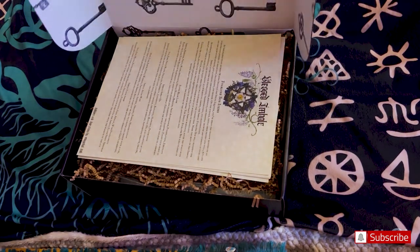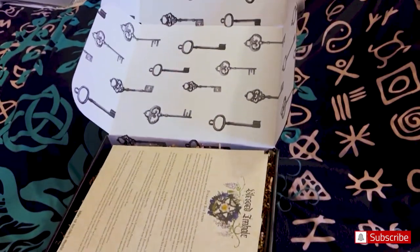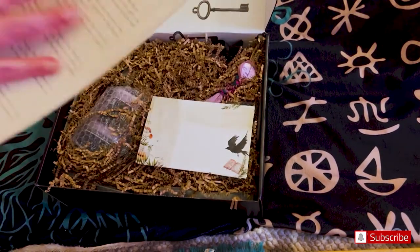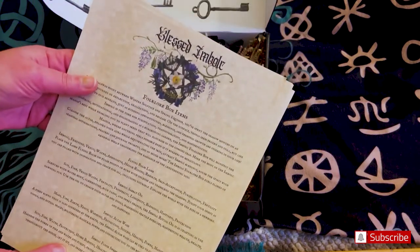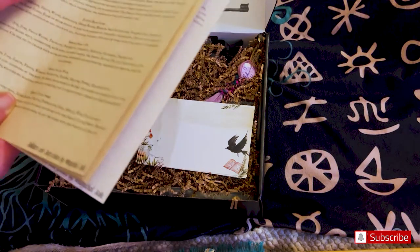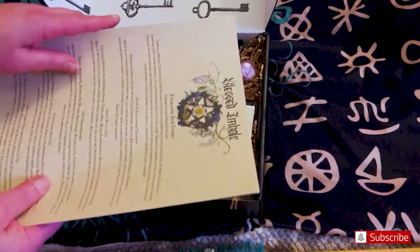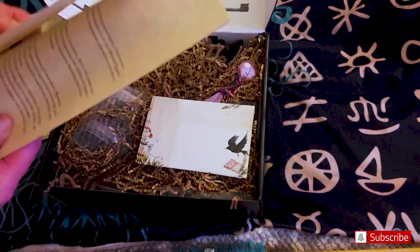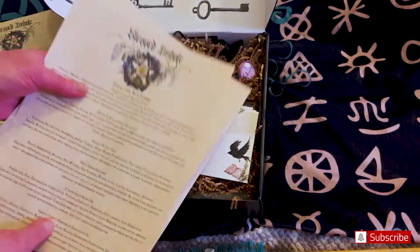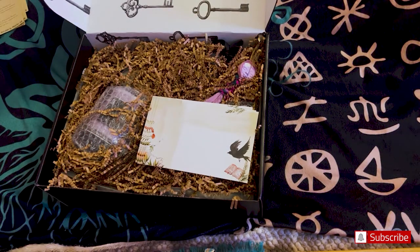So this is how the box looks — beautiful keys. So we're not going to look at the paperwork yet. It says Blessed Imbolc. I don't want to see that because it's going to tell me what's inside. They do give a lot of information. I'm not reading all of it because this is a huge box and there's probably going to be like 15 or 20 items in here. So let me start.